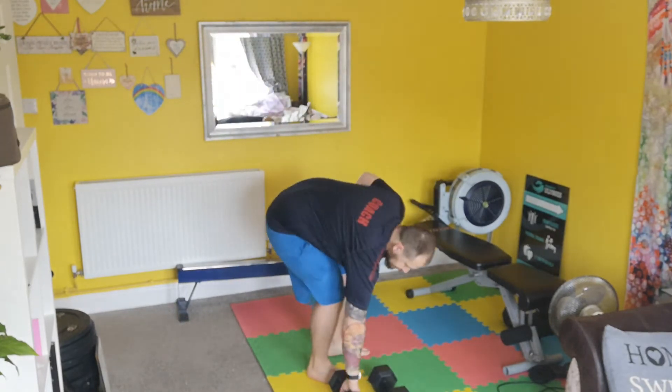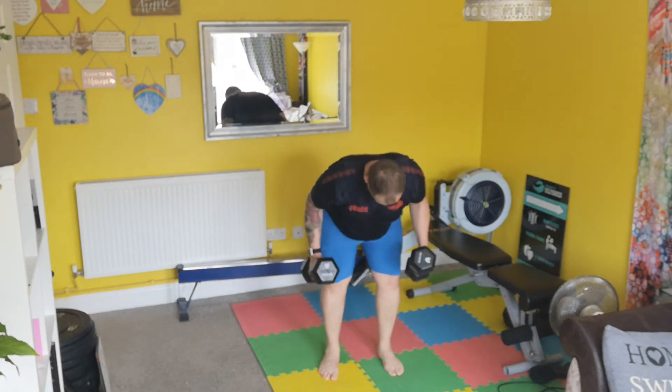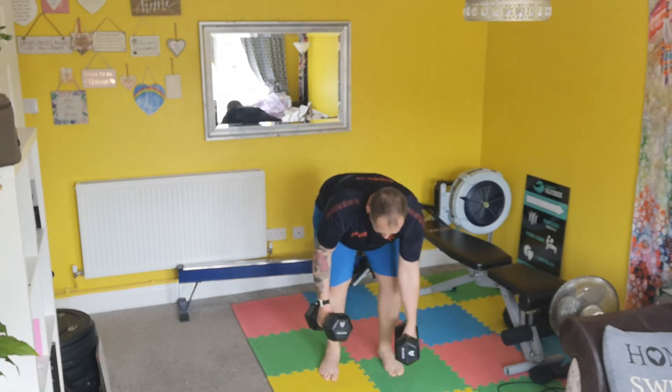So if I was to do this, obviously I would hinge forward — so a little bend in the neck, hinge nice and forward — and pull it.